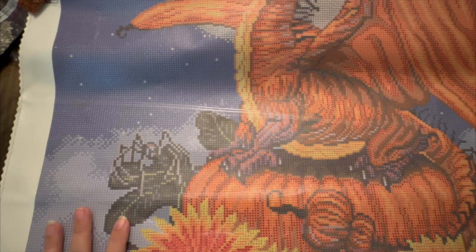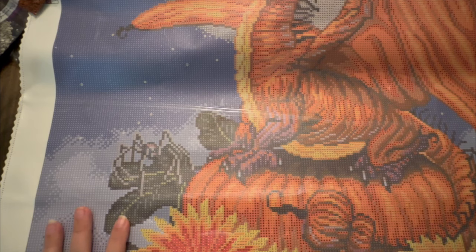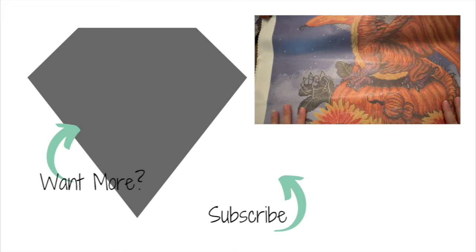So check it out. There is not going to be a VIP versus a general public tomorrow, so everybody will be able to grab this at 9 a.m. Central, which is 12 p.m. Eastern. Thank you so much for your support. Thank you for watching this sneak peek. I can't wait to see your pumpkin dragons done. Until next time, be blessed. Take care. Bye-bye.